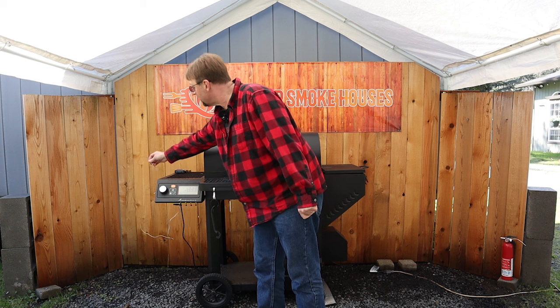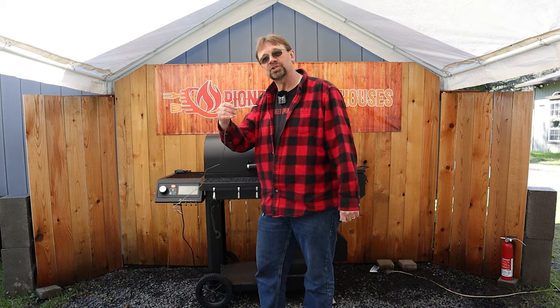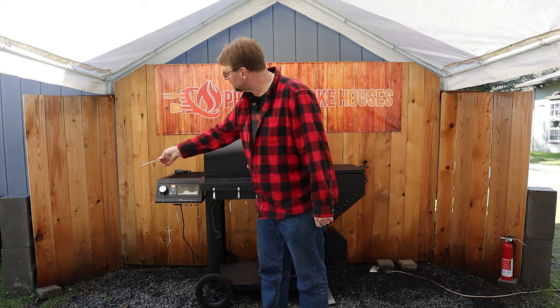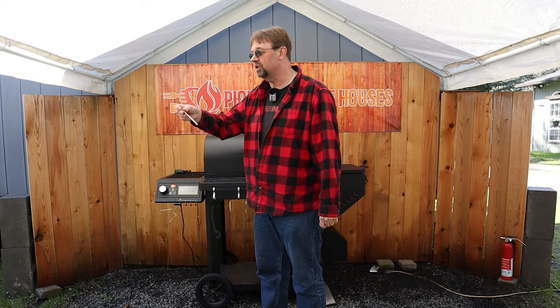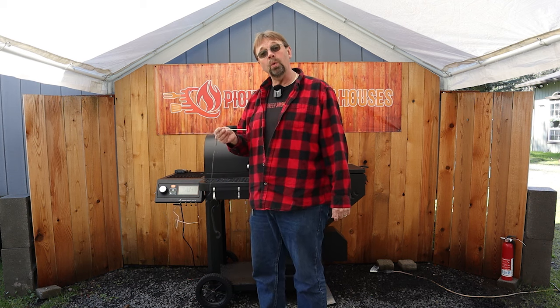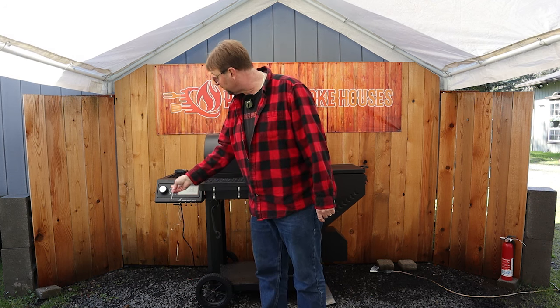As far as thermometers go, the smoker includes two stainless steel probes. I have one attached and the other is just taped to the side since I don't plan on using it for now. I think two is plenty, but if you want to, you can connect up to four.